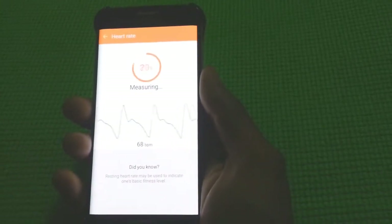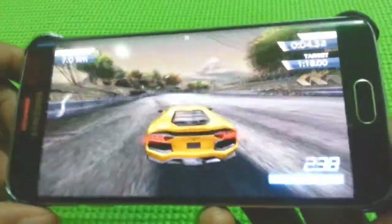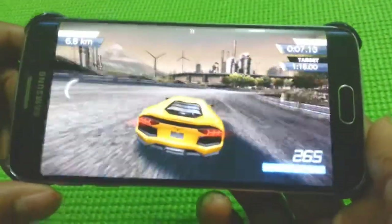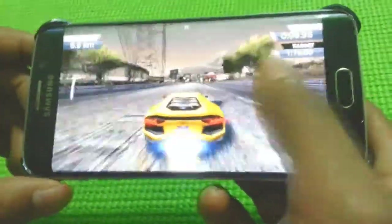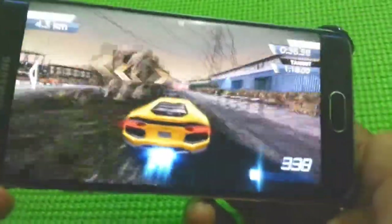It has many accessories like wireless charger, Samsung Gear, etc. The amazing phone comes in white, black, gold and green color. The phone is really amazing and just awesome, but it does not have a microSD slot.